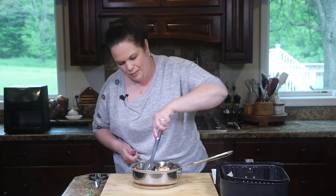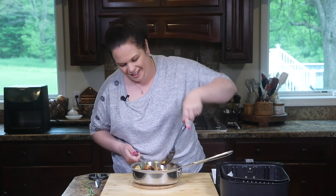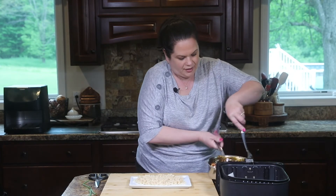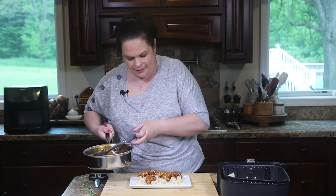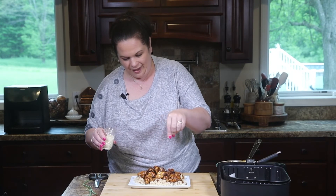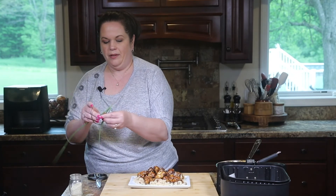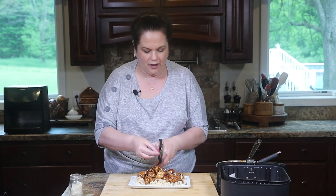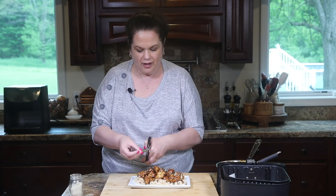Now we're going to drop the chicken right into our sauce and give it all a toss. Look at that — it turns this beautiful dark color. I have a nice plate of steamed rice, so I'm going to pile our coated chicken right on top. A couple of garnishes: I have some sesame seeds to really take home that sesame flavor, and for a little green I have some chives from the garden — I'll use kitchen shears to snip them right on top.